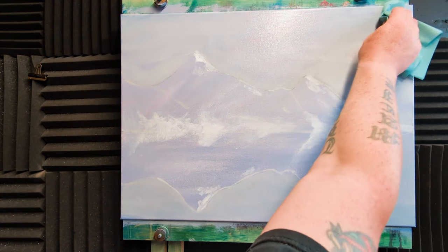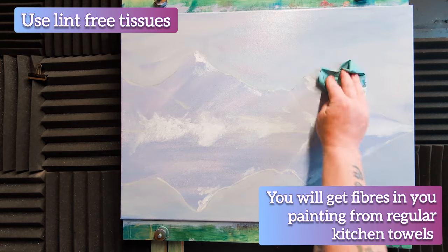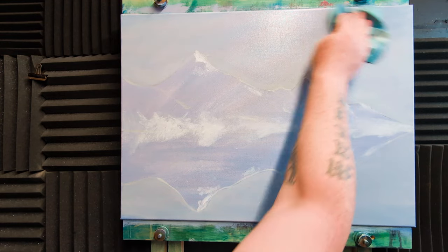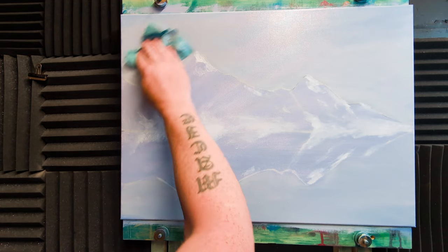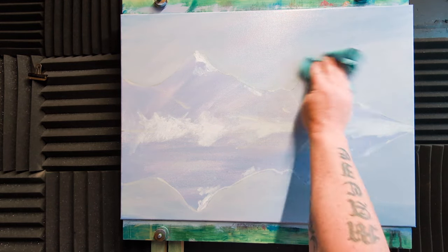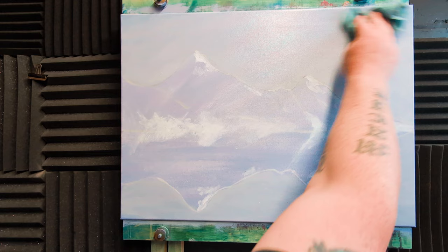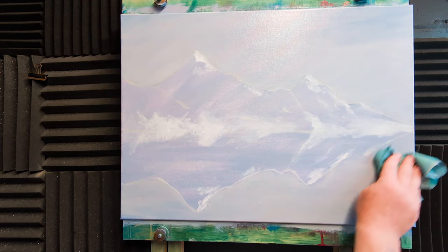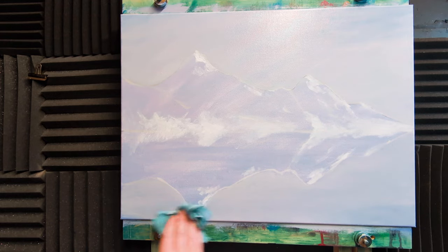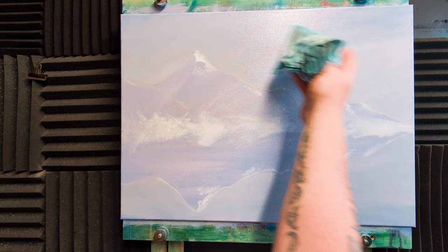I'm just going to take a lint-free tissue and dab off most of the oil. Whatever we want will still be on there. This is what I usually do when painting landscapes — something like liquid white or magic white, clear gel, or similar. I find that linseed oil gives a slightly smoother application. I want it still pretty damp down in the water because we're going to move a lot of this.